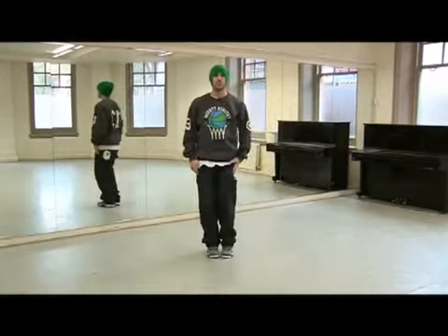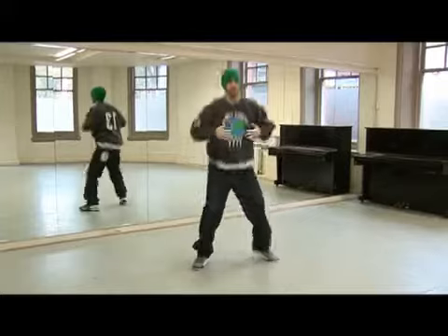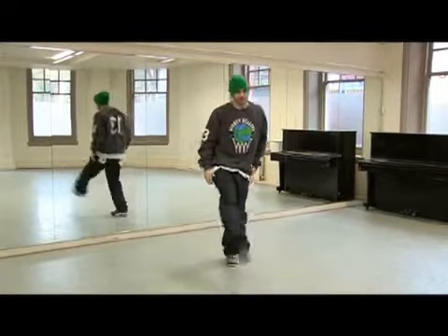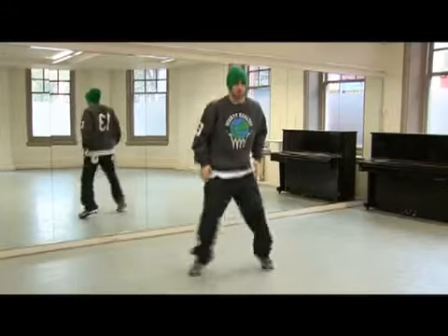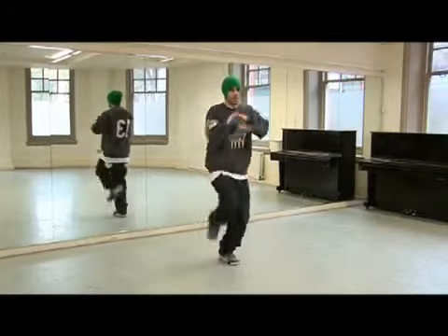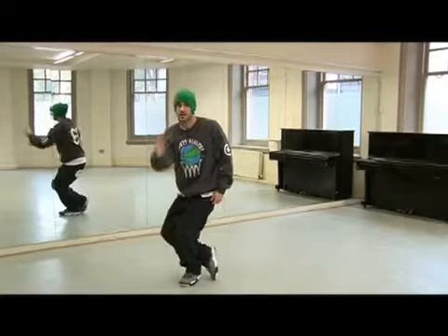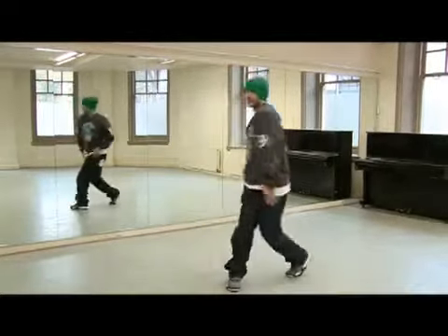One, two, three, and four. Five, and six, seven, and eight. Jump out one. Together, two, three, four. Step five, six, seven, and eight.